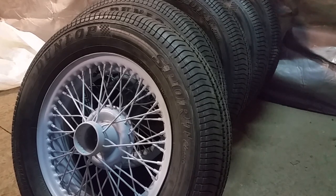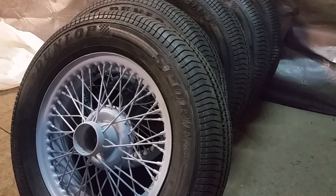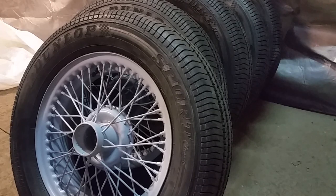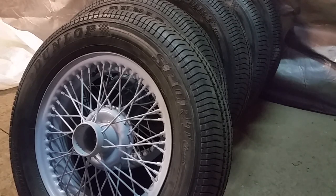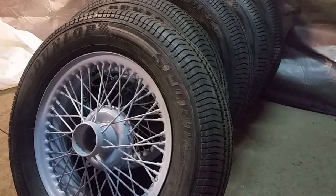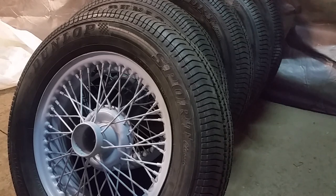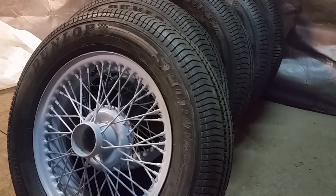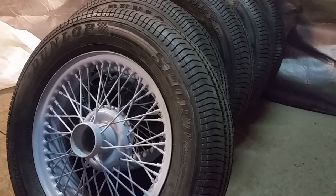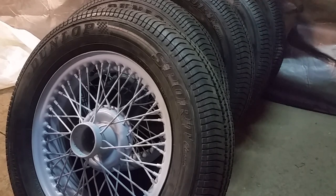I've been on the forums this morning reading about how to balance them. The general consensus is there are two ways. One is these beads that you put inside the inner tube — every time you drive, they dynamically balance the tire. It's newer technology but it doesn't handle lateral issues, just vertical ones. They use it in semi trucks and stuff.